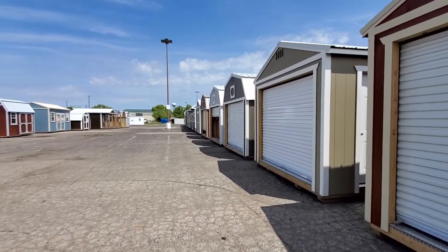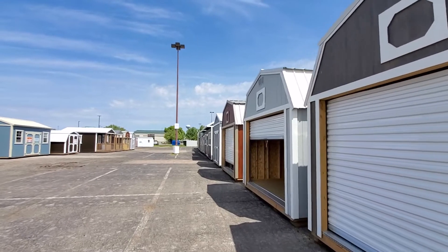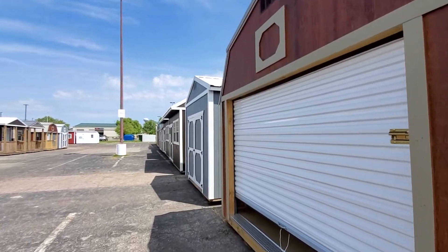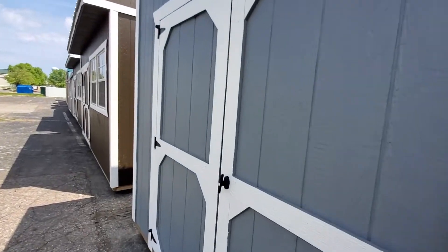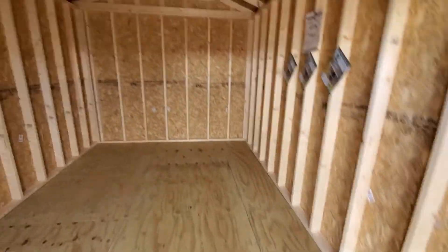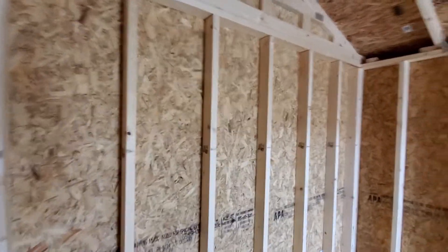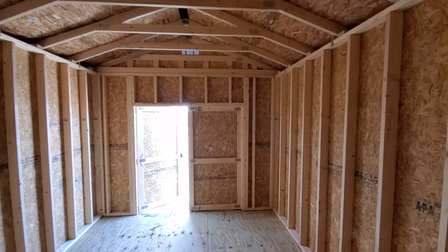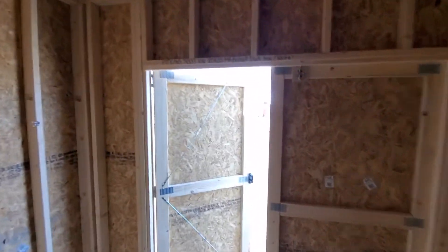Let me show you the 92-inch sidewalls from the inside. Anything 10 by 16 or larger comes standard with 92-inch sidewalls, and any utility shed can have them for $100 regardless of size. It's tall in here — it feels like a cathedral. If you only need an 8 by 12 or 10 by 12 but want the extra height, for $100 we'll raise it up for you.